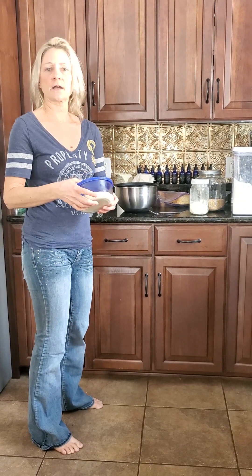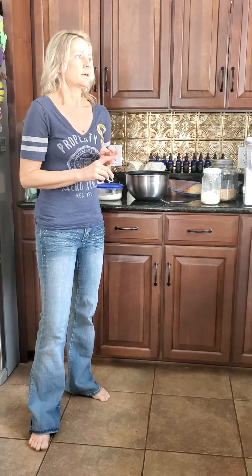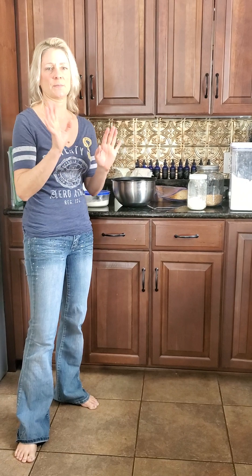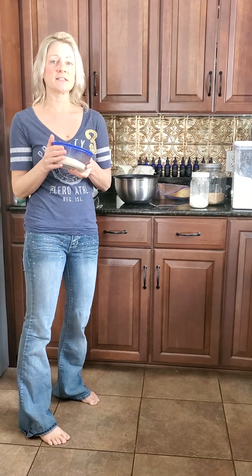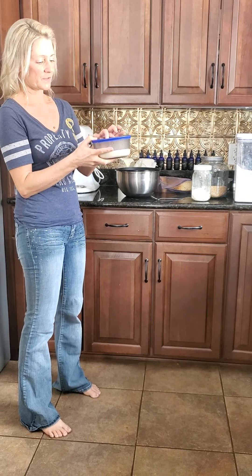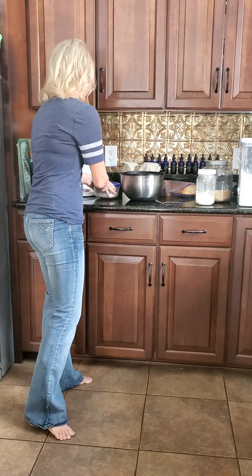You can use the discard for lots of stuff — muffins, waffles, pancakes. It makes really great crackers that are super easy to just mix up and put in the oven and bake, and they're really good. It also makes great pie crust with lard — so good! I just save the discard in the fridge. Usually when it fills up to a couple cups, I know I need to use something with it, and it lasts a long time in the fridge.